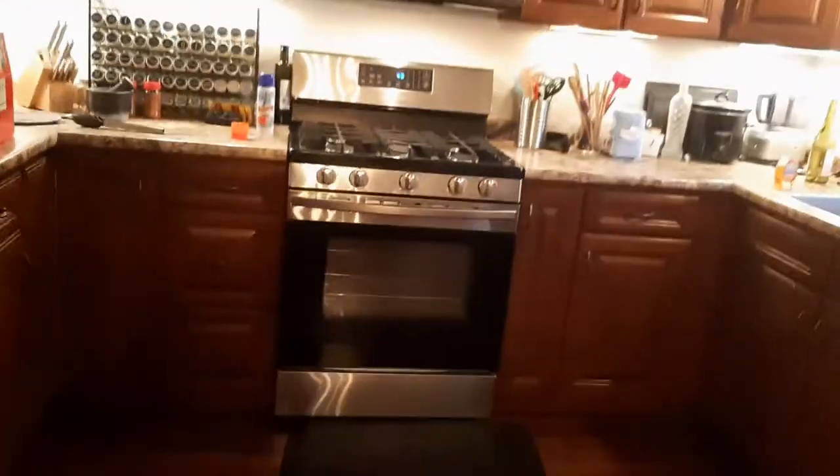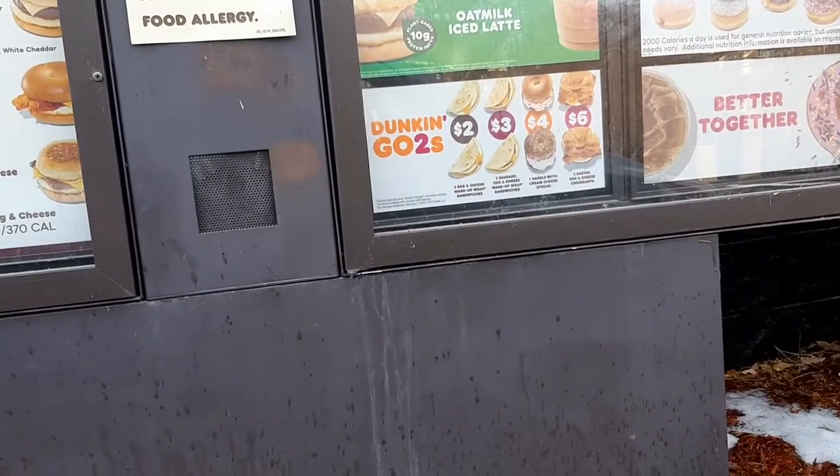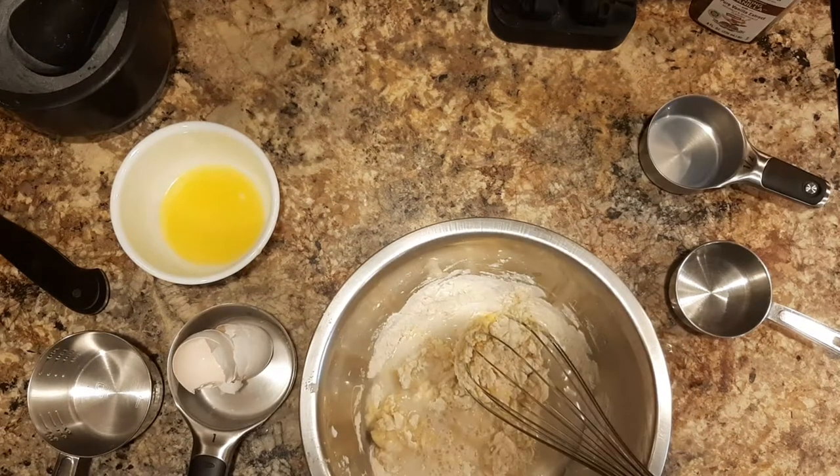Alright, time for some breakfast! Welcome to Dunkin Donuts — just kidding. Today I'm gonna make crepes. We need a cup of flour and two eggs and some milk and...